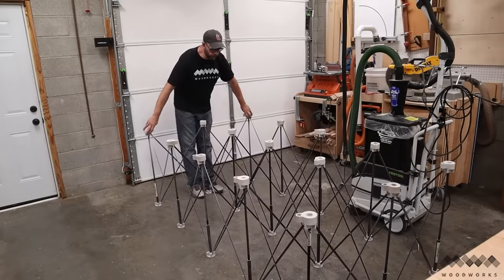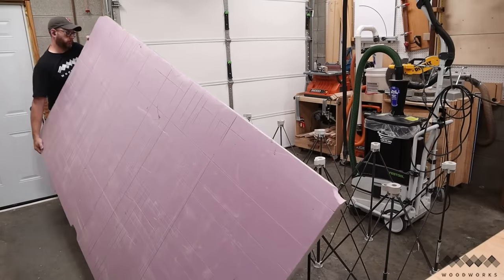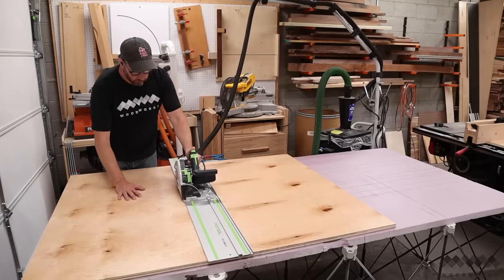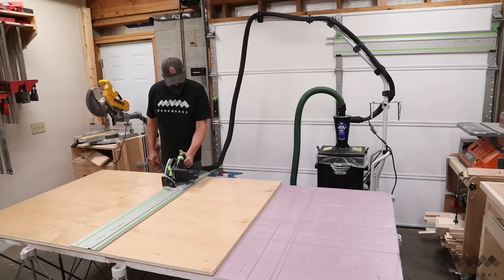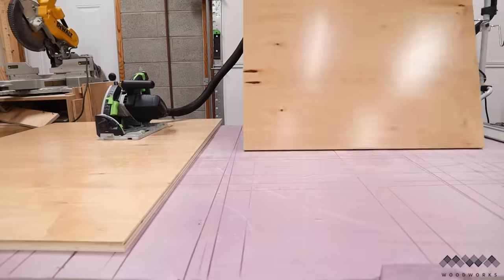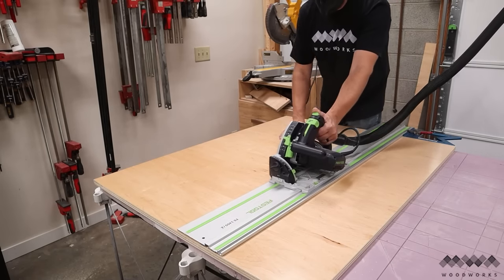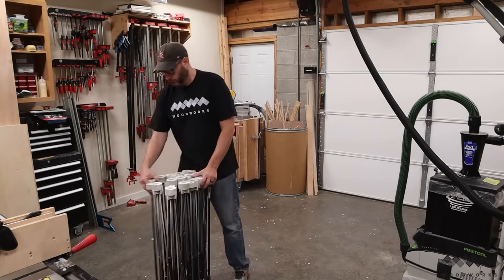The first item on my list is the Centipede Work Holder from Bora, and it changed how I cut plywood in the shop. With a piece of rigid foam insulation on top, this becomes an amazing place to use your circular saw or track saw because the blade has a safe place to go as you're cutting. The Centipede allows you to cut your ply at a comfortable height and not bent down on your knees trying to cut on the shop floor. This sped up my process because I can walk freely around my work, marking and cutting things from any angle. And when I'm done, I can just fold it all back up and store it out of my way.